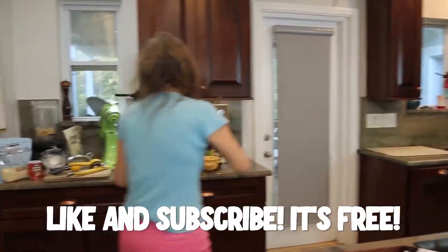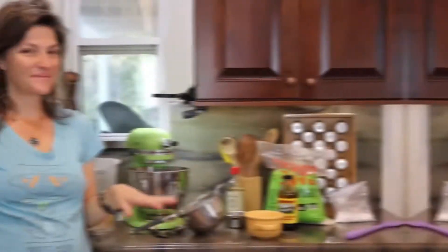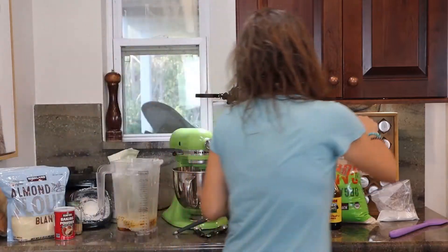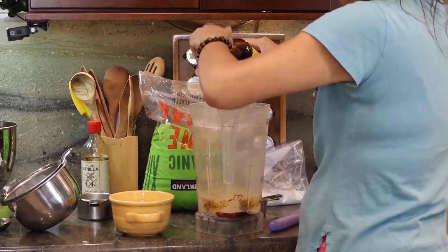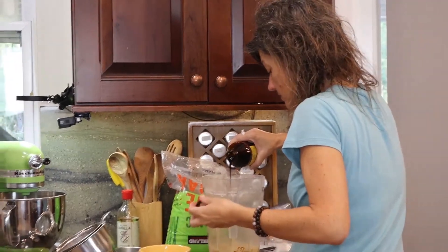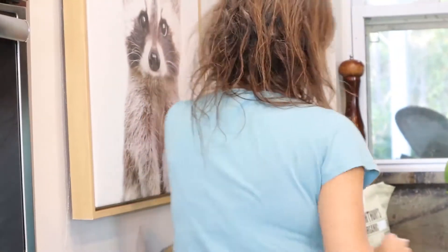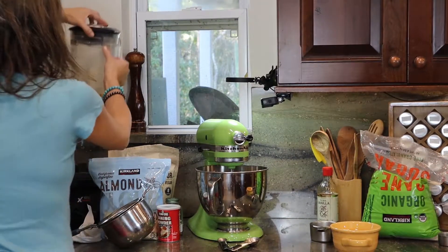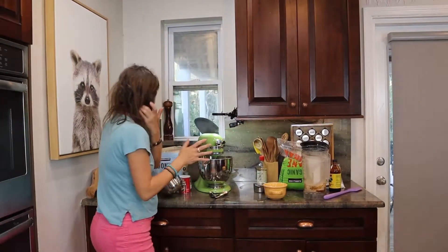Now that we have that done, we're going to rinse this off real quick because we're going to do our egg yolks now. So on to the yolks. We're going to make the brown sugar again with the last one-third cup of sugar — same process: one-third cup, about a teaspoon of the molasses in the blender. That's going to be gross. Blend it up real quick. That looks a little browner — that looks nicer. So we're going to set that aside and go ahead and start our yolks.